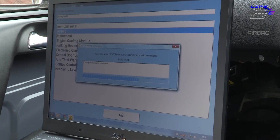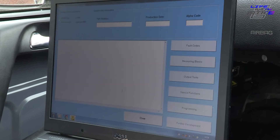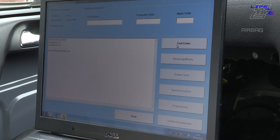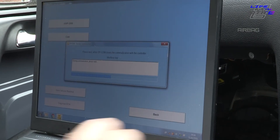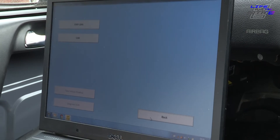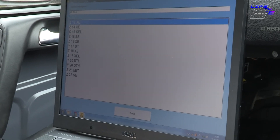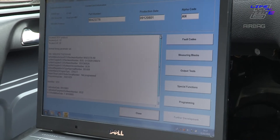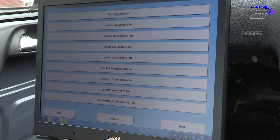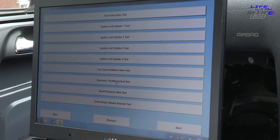Going back, car identification will give us things like the VIN number, fault codes, and so on. Now we start the car. Back on here - 2002 Astra G. Now we can do engine - we've got a Z20 Let. Checking the interface, we can see it's given us live data. What we can do now is output tests: we can check the fuel pump relay, the ignition coil on cylinder one all the way up, fuel tank ventilation valve test, electric throttle control test, and all that kind of stuff. It also covers turbo solenoid valve delete and boost solenoid delete.